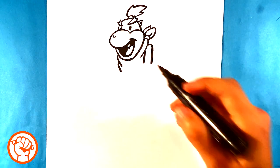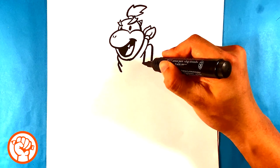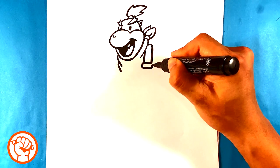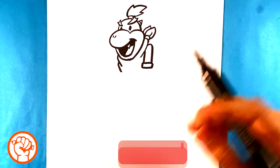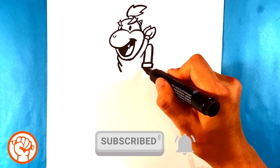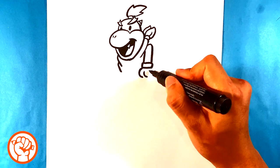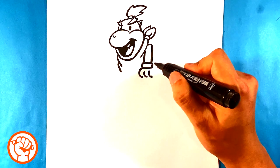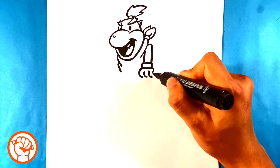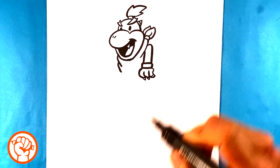Now I'm finding his arm — it's sticking out, pulling down like a tube. I'm drawing the wristband, which is basically a square shape. Then I draw a curve for one finger, curve for another, curve for another — his three fingers. I close those off and throw spikes at the end of each finger.